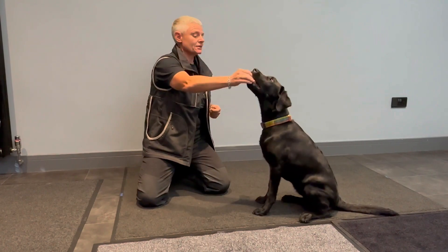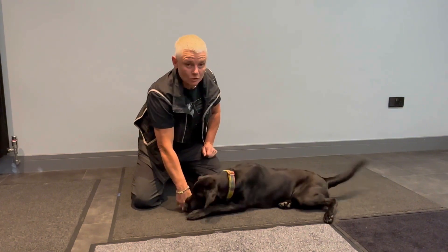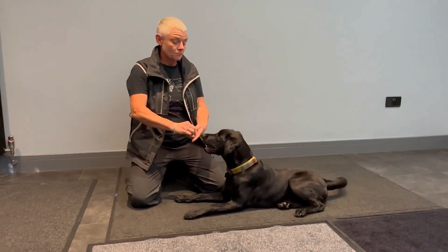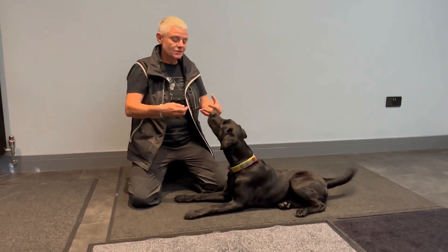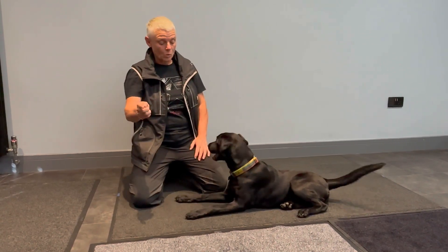So if we bring Ellie up into the sit and then I bring her into the down, she flops over onto her hip which is more of a kind of settle down. So see what your dog's giving you. Some dogs depending on their size and their structure and their conformation will be easier to manoeuvre one way or the other.